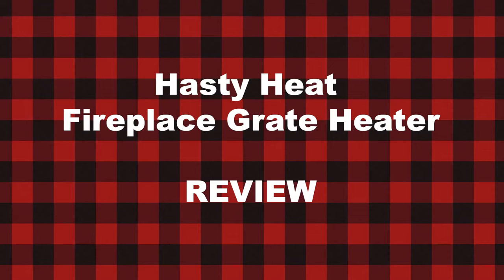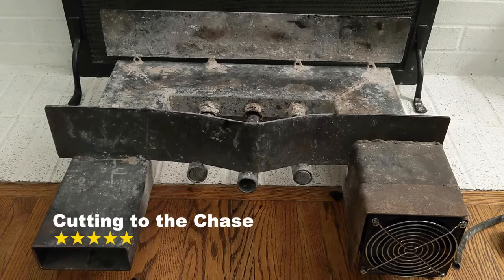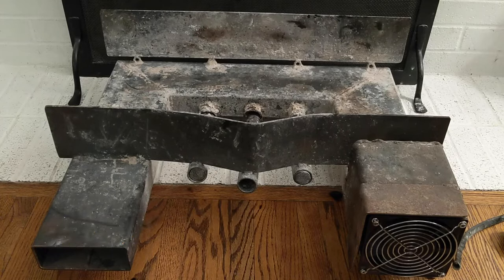Is it one for forward and three for back? Here's my Hasty Heat Grate Heater, and I really like this unit a lot. For $300 and some dollars, it turns your fireplace into a heater. Rather than heat going up the chimney, it comes out this tube, and that's kind of how it works.